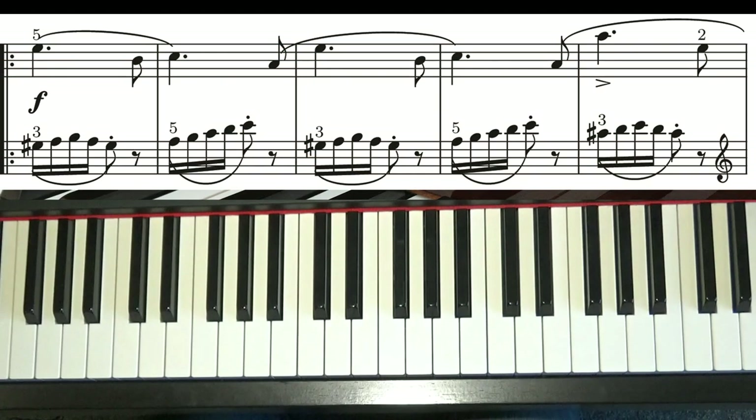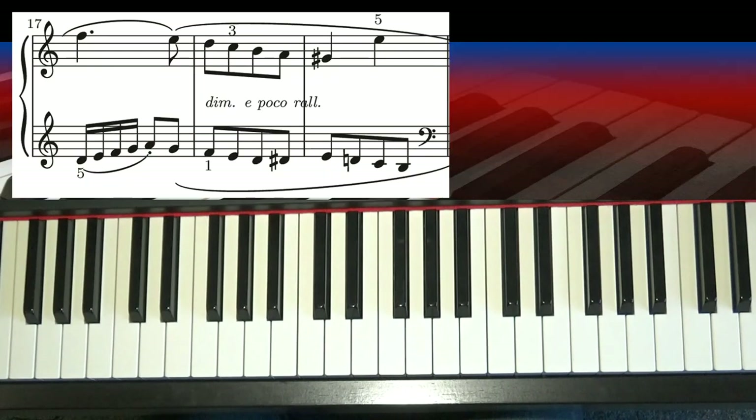Let's now take a look at the middle section. The middle section is 8 bars long, a fairly standard length for a section of music. This is the middle section.